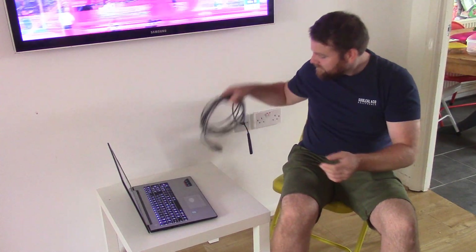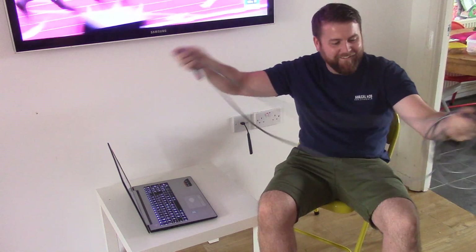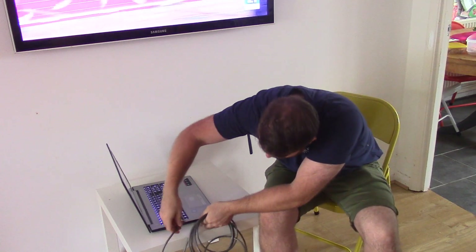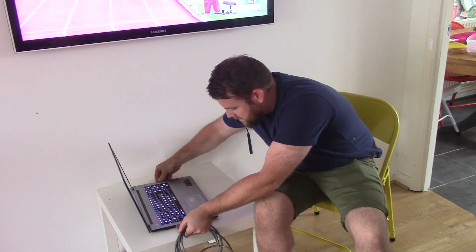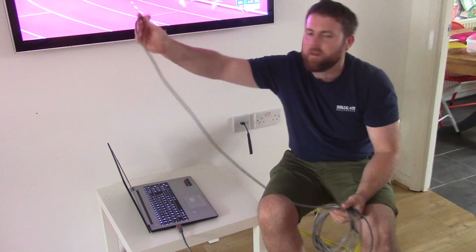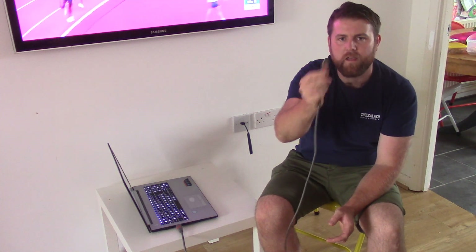Now what we're going to do — we've got an HDMI cable here, it doesn't need to be this long. We're going to plug it into the HDMI output on the laptop. Give it a squeeze, make sure it's in — that's it, it's clicked in now. Normally you'll take that end and go up behind your TV with it. You'd have to find where the HDMI inputs on your TV are and plug into one of them.